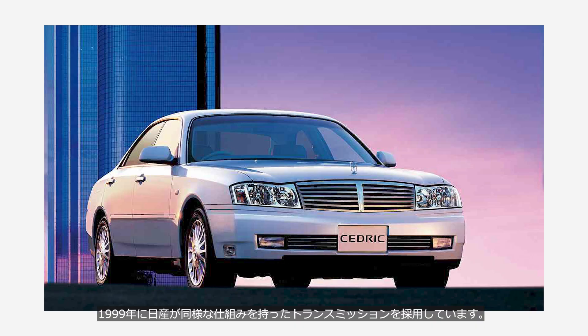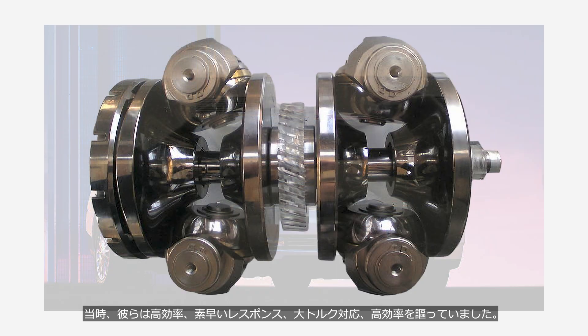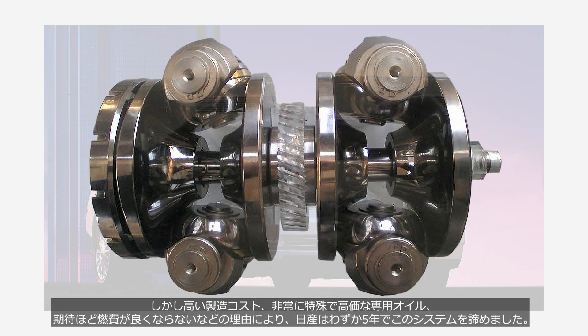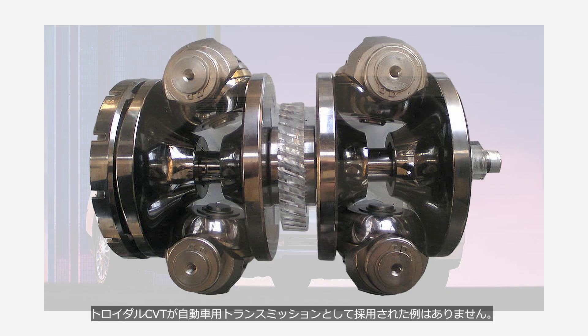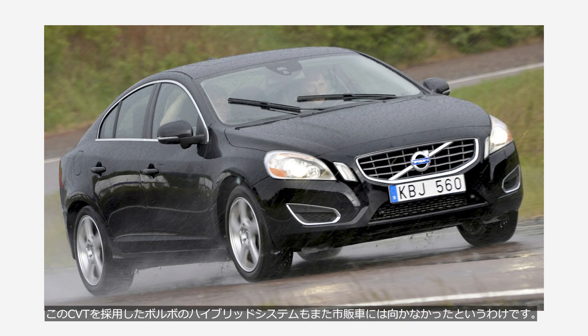In 1999, Nissan adopted a transmission with a similar mechanism, touting its high efficiency, quick response, and ability to handle high torque. However, due to high manufacturing costs, the use of a very specialized and expensive dedicated oil, and fuel economy that fell short of expectations, Nissan abandoned the system after just five years. In the roughly ten years between Nissan's abandonment and Volvo's announcement — and ever since — there have been no examples of a toroidal CVT being adopted as an automotive transmission. In other words, this CVT was unsuitable for production car use, and the Volvo hybrid system that employed it was not suited for production vehicles either.